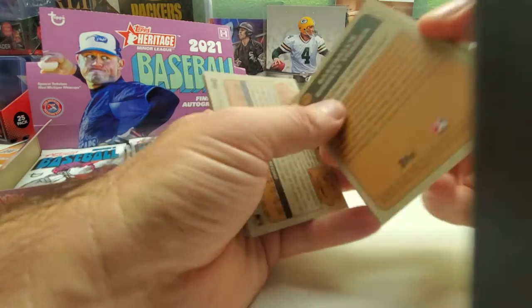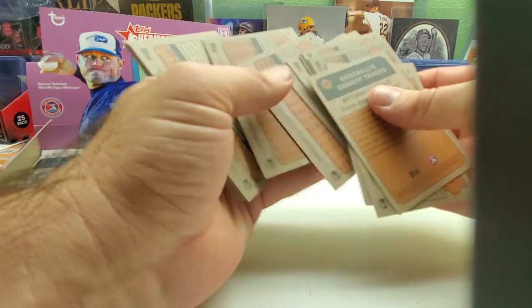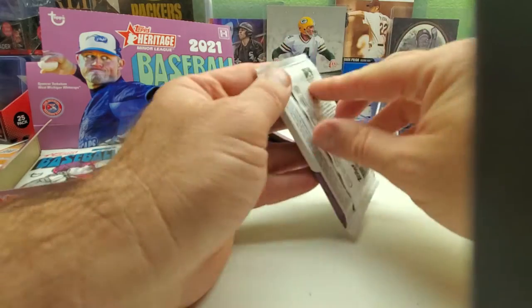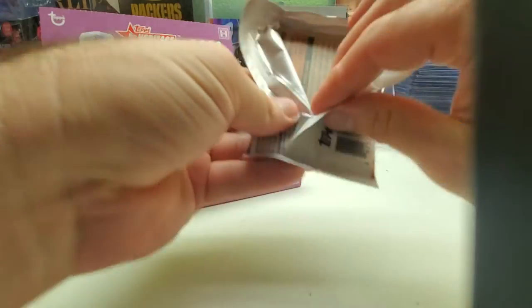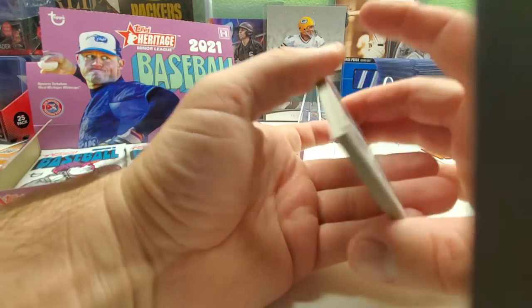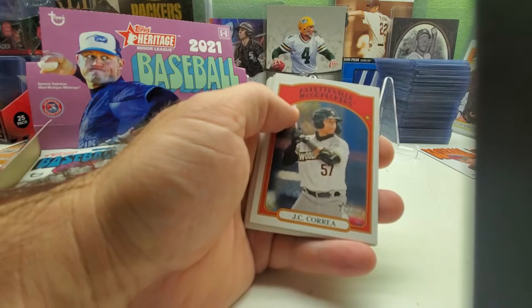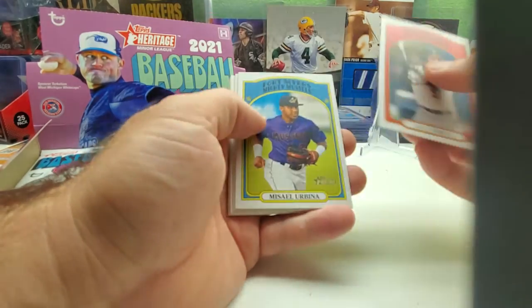Let's look at the last pack. Nothing over 200 yet — I'm believing it starts over 200, though it could be over 150, I have no idea. Hopefully the two autos we get are names I know. I still wouldn't mind having a Wander Franco auto — I still don't have Franco's auto — or Austin Martin or Blaze Jordan would be nice too.